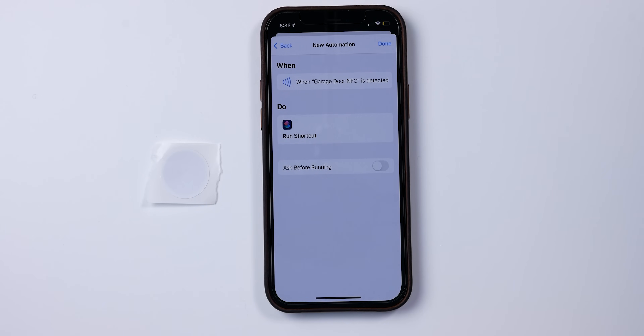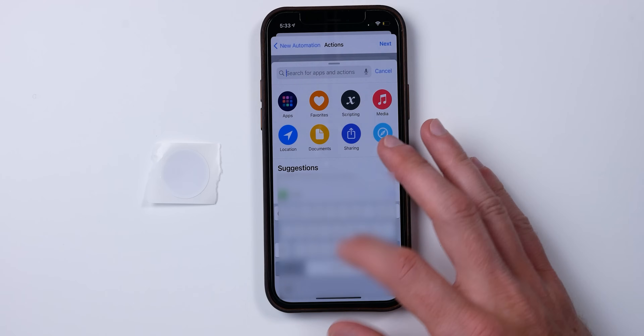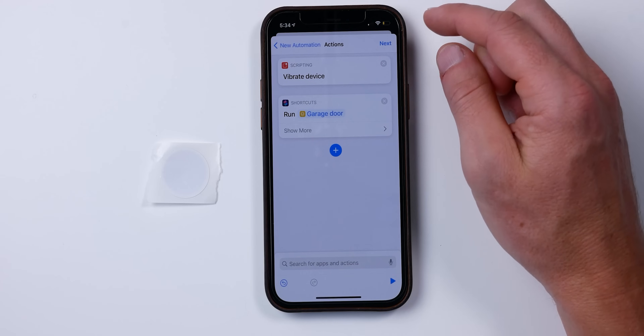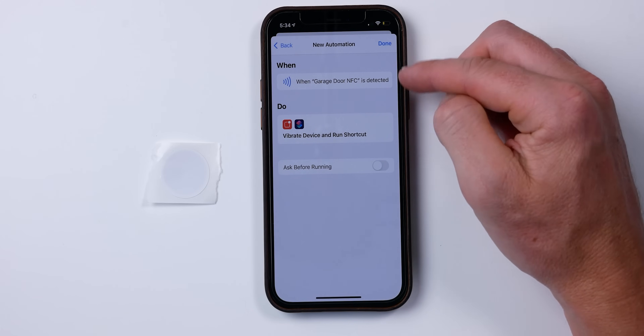One more thing I do for any NFC tag I set up — I'm going to go back and add one more action. I find this really helpful because sometimes you're not really sure if you scanned it or if it processed correctly. So we're going to look for 'Vibrate,' which will vibrate the device, and put this first. As soon as it registers that NFC tag, it's going to give your phone a little vibrate so you know you successfully hit the tag and your automation should run. I like doing this for all the NFC tags I configure. So it's going to vibrate the device and then run our shortcut — choose Done, and that's it.